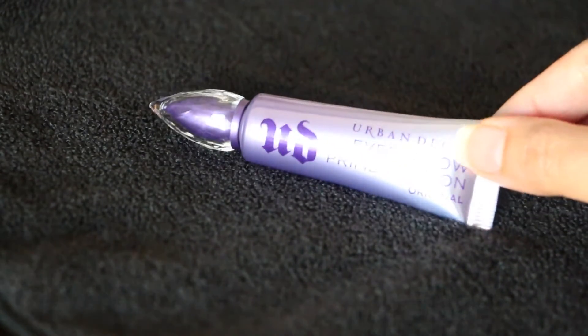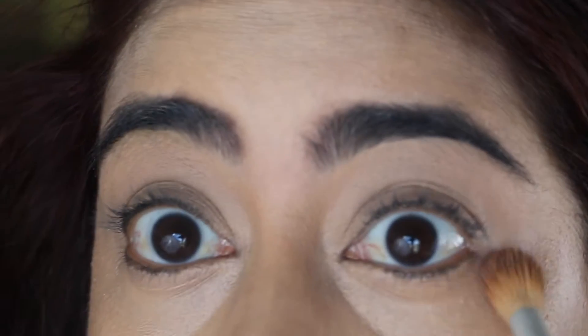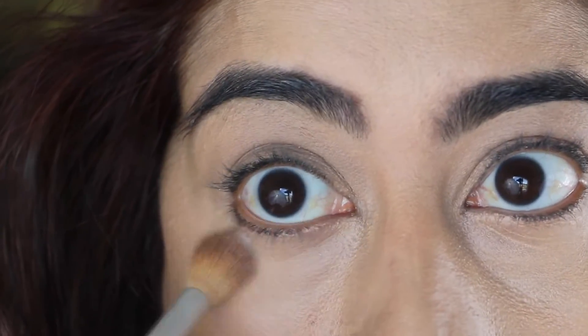Then I'm priming my eyes with Urban Decay's Potion Primer in the original color — it says original on the tube, so go for that one. It's really good. Then I'm setting the concealer and primer with the Laura Mercier Translucent Powder.